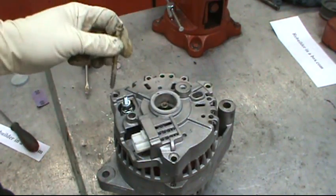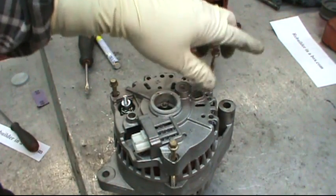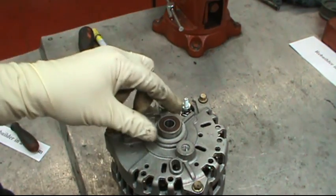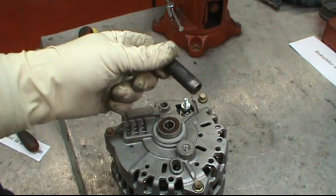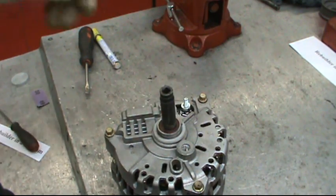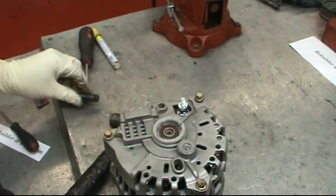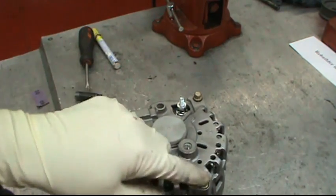Then set the lid on, put the bolts through, and tighten them all the way down to where they're just barely snug. Now the bolts are still kind of loose — set the bearing on, get it started a little bit, then get yourself a ten millimeter or three eighths socket, set it on the center, and just tap it in. Put the lid on and finish tightening up the bolts.